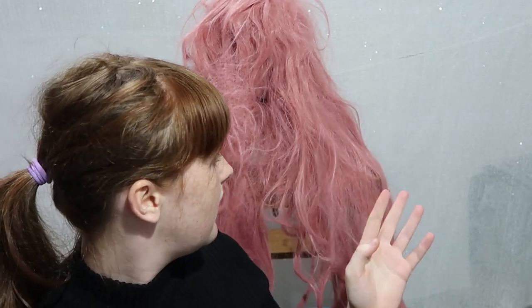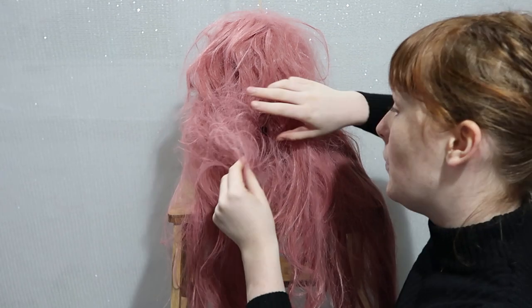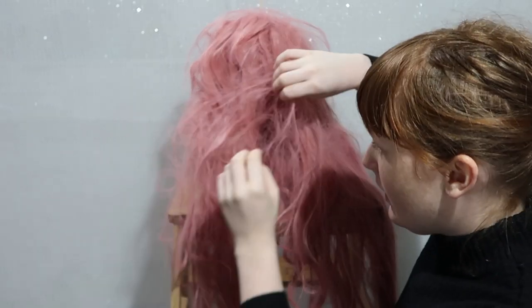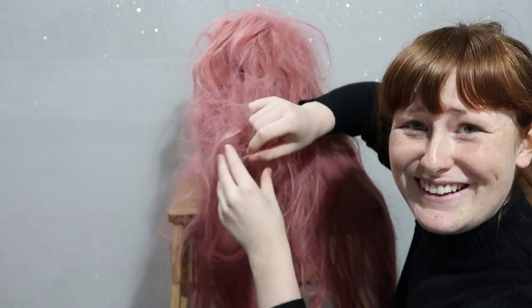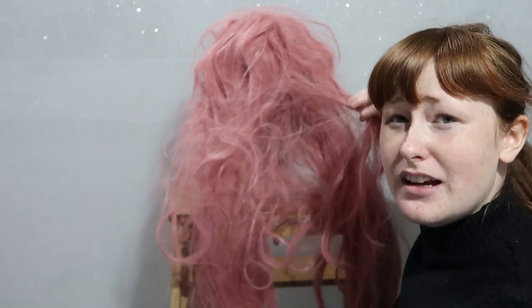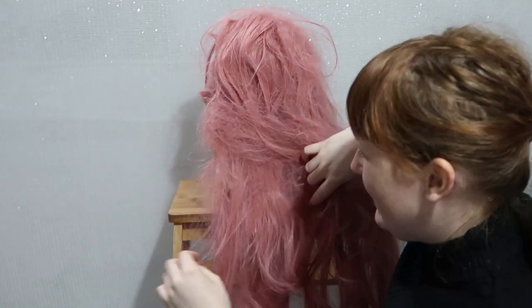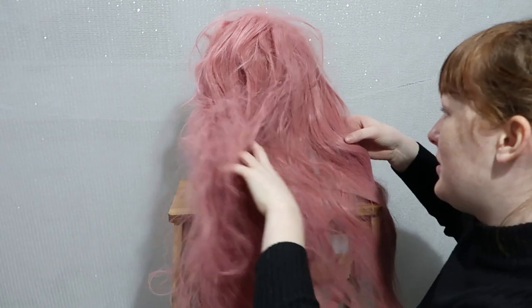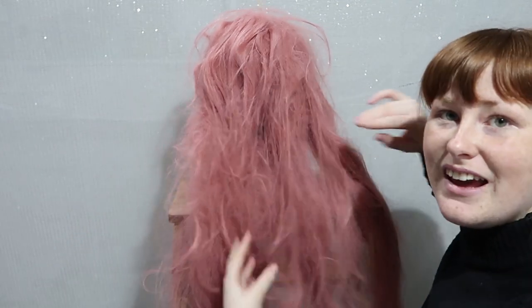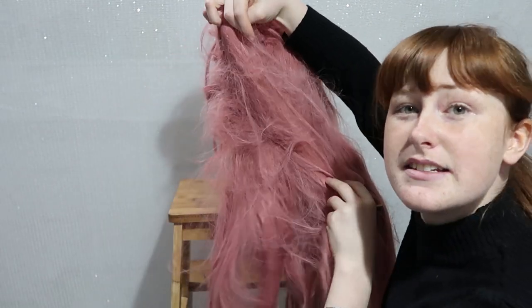So I'm using a mannequin head, and I've just secured this to a table. As you can see, this is the wig and she is naughty. There's some cardboard and bark in this as well. I don't remember what I did to this wig — the last time I wore this was probably a good year or so ago. But yeah, as you can see, this is not fun at all.